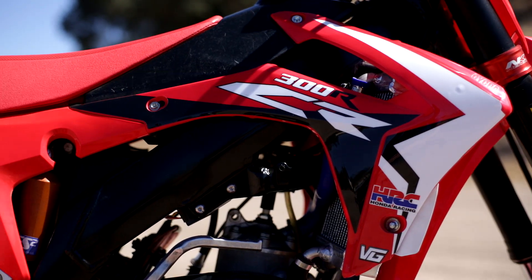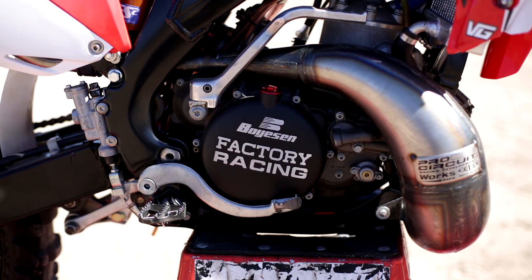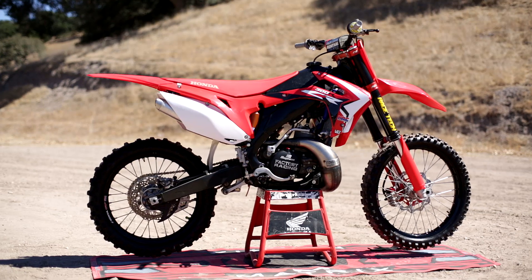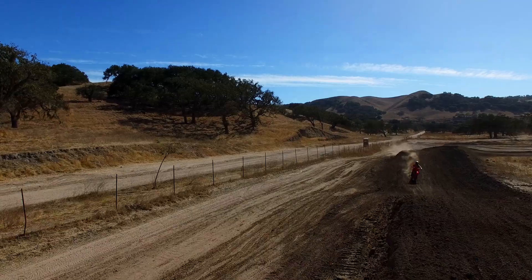Then I got a chance to ride the 300. We have a KTM 300 engine in a 450 Honda chassis, and nobody's ever done that. The cool thing about that was it had an electric start on it. The guys at Redline Motorsports and the mechanics did a fantastic job putting that bike together.